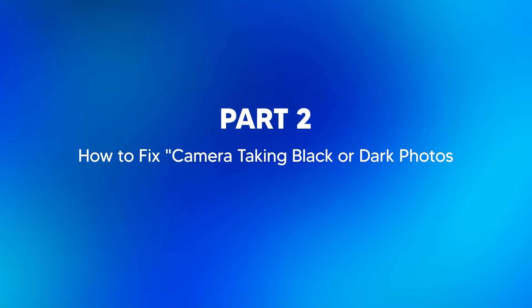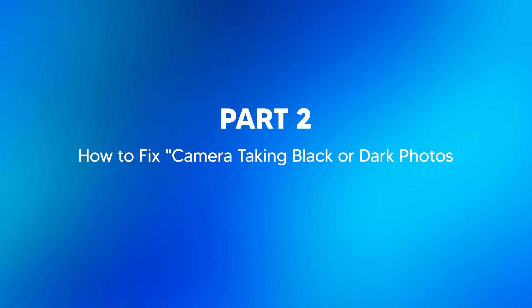Now knowing these reasons can help you quickly troubleshoot and resolve the black picture issue. Since I've laid this out for you, we can move on to how to fix it. Part 2: how to fix camera taking black or dark photos. Anytime I'm getting black or dark photos, there are a few settings and adjustments I normally adopt to help bring my photos back to life. I'll now go through them one by one.